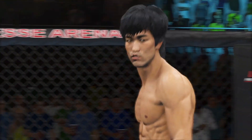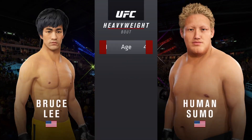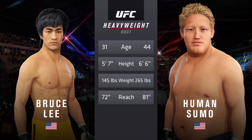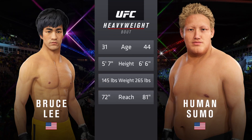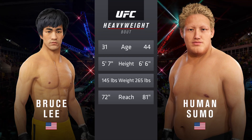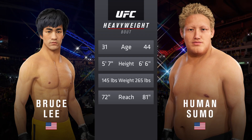His grappling and takedown defense figure to be tested here tonight. But there aren't that many guys who are going to want to stand and trade in the center of the octagon with the great Bruce Lee. If you're fighting Bruce Lee, you're shooting for takedowns right away. And now our tale of the tape for this heavyweight fight — more than 10 years apart, these two fighters, with big differences in height and reach. Now for the introductions, here is Bruce Buffer.